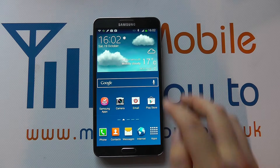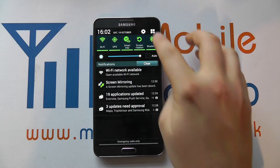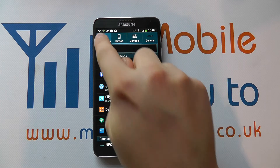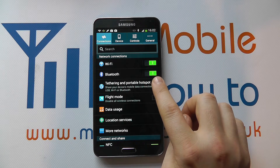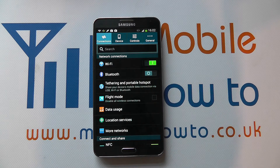The other way to do it is from the drop down bar again — click Settings, go into Connections and you'll see Bluetooth. You'll see a little slider icon; when it's green it means it's on. If I slide it to the left, that then turns Bluetooth off, and that's how you can turn on and off Bluetooth on the Galaxy Note 3.